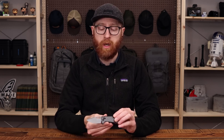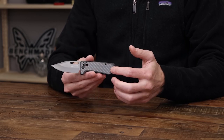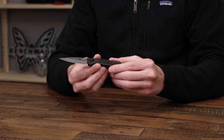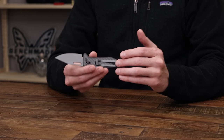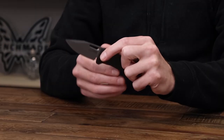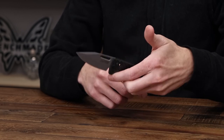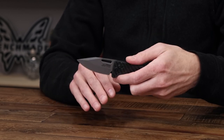Next we'll take a look at the SOG Ultra XR. This is one of their XR lock folders, making it fully ambidextrous. We've got a blade of S35VN with a nice matte gray coating, full carbon fiber for the handles, and no steel liners, so this is exceptionally thin and lightweight — great for everyday carry and dress carry. We've got a very large deep carry clip, making this an excellent option also for carry as a money clip knife. The XR lock is nice and strong, giving smooth operation for deployment, and the thin profile of the blade is going to make this a great slicing performer as well.